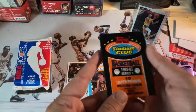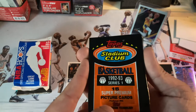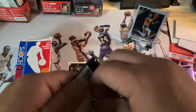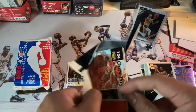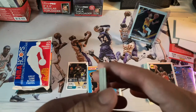On to the next one — Stadium Club 92-93 series picture card, high definition technology. Let's go back down memory lane. You can already tell these are nice. These are probably going to be stuck too — and yeah, they're stuck.